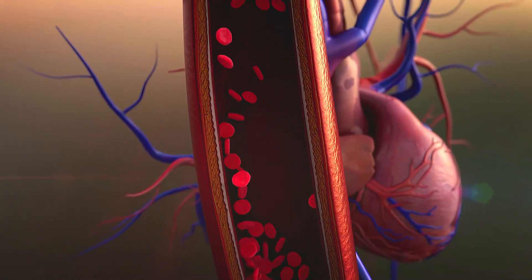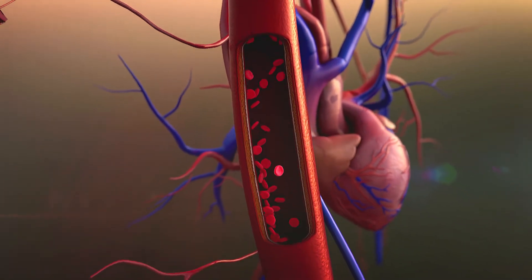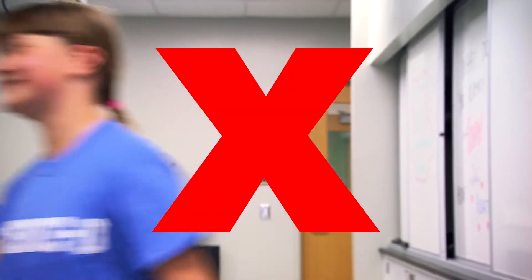Now as your heart beats, the pressure rises and falls, and we measure the highs and lows, which gives us two numbers. This is a blood pressure cuff, also called a sphygmomanometer. Say that three times real fast. Sphygmomanometer. Sphygmomanometer. Sphygmomanometer.